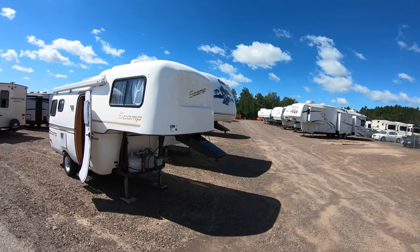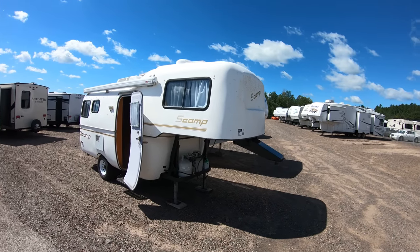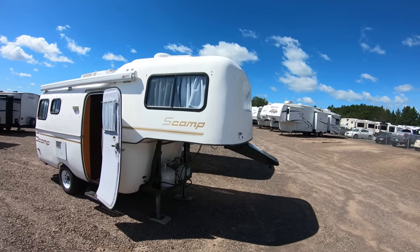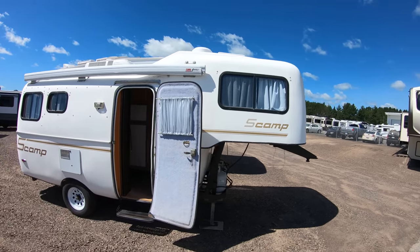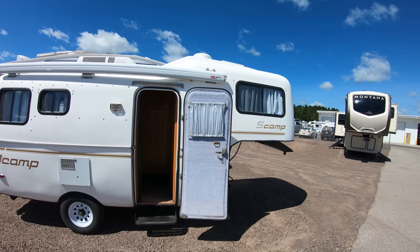Hello, this is Chris Yost at Bullion RV Center in beautiful Duluth, Minnesota. Today we're going to show you a video of our 2000 Scamp 19-foot fifth wheel. I've been at Bullion's now for 17 years and all my time here I've never seen one of these Scamp fifth wheels come across our lot used.